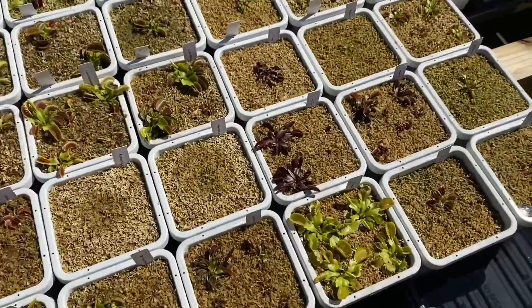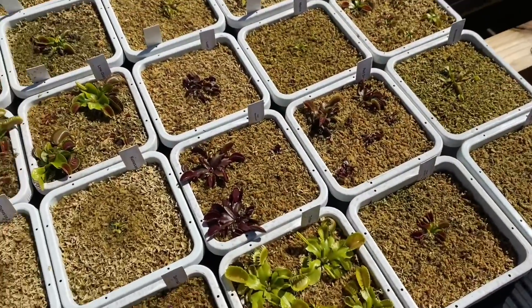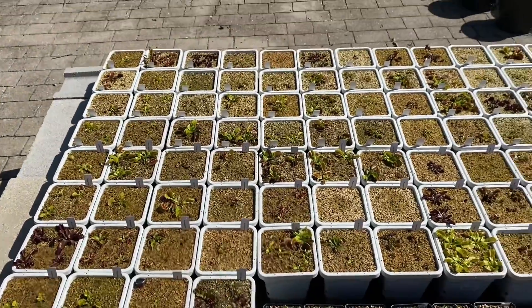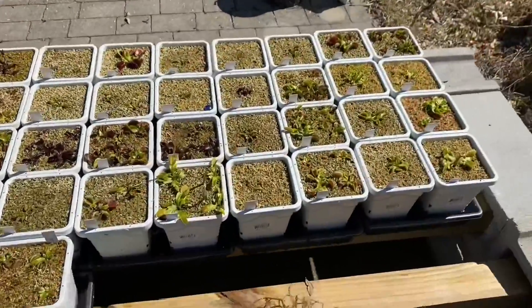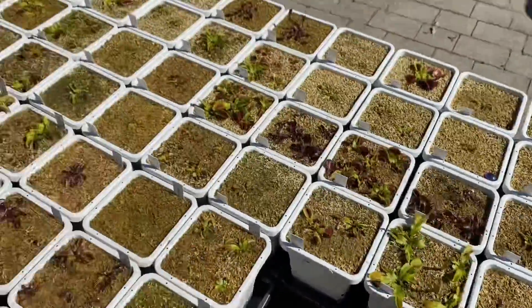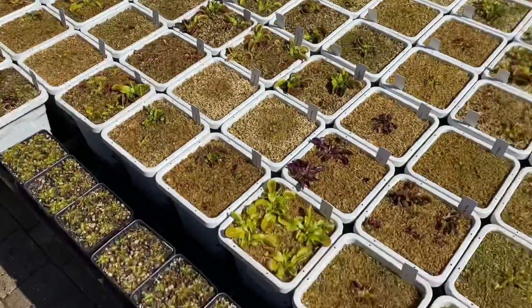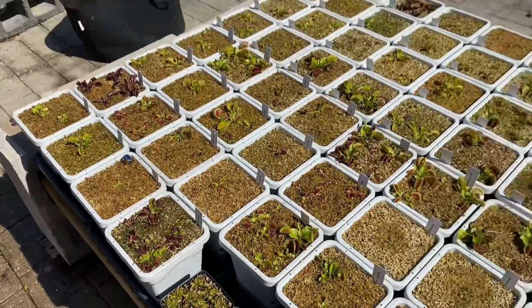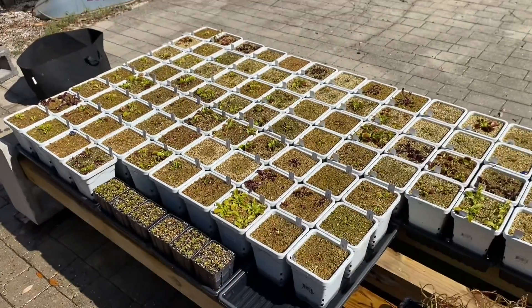That's how I deal with spider mites. If anyone has any questions, feel free to ask in the comments. You can expect a collection tour coming soon — here's just a little teaser. They're all doing really nice this spring so far. I'll see you next time with that collection video. Thank you for watching.